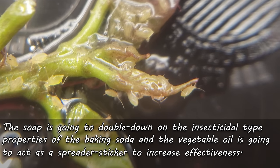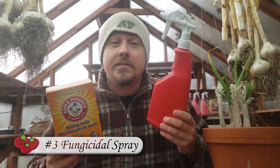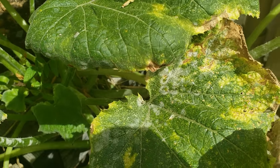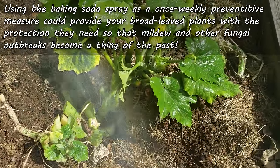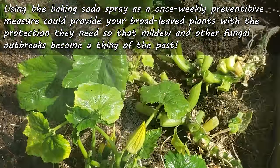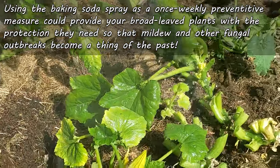For the third use of baking soda in the garden, you can take that exact same spray at the exact same concentrations — only this time, use it as a fungicide. Same ingredients, same ratios. If your zucchinis, squash, and other big-leaf veggies are prone to powdery mildew every year, the alkaline nature of a baking soda spray could work wonders in preventing an outbreak. Spray the leaves weekly as a preventative measure and your powdery mildew problems could be a thing of the past. For a complete breakdown and in-depth video on this spray, check out the video in the top right corner.